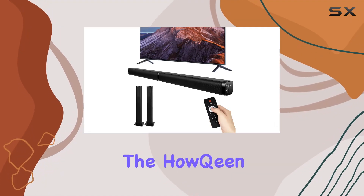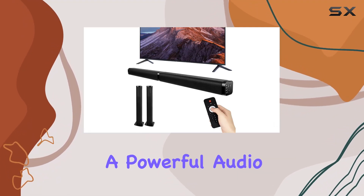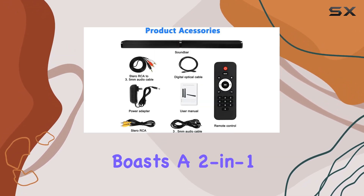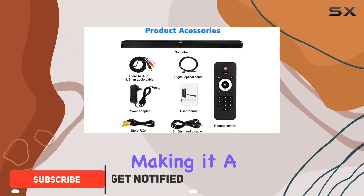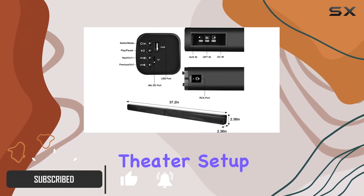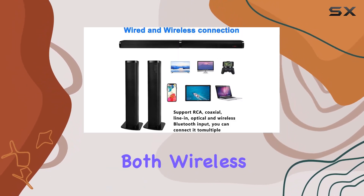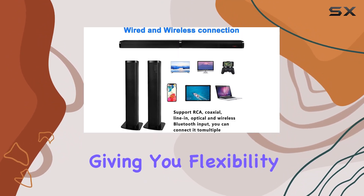Today, we're diving into the Halkin 40W Soundbar, a powerful audio solution designed for your television. This Bluetooth 5.0 soundbar boasts a two-in-one separable design, making it a versatile addition to your home theater setup. The detachable speaker system offers both wireless and wired options, giving you flexibility and connectivity.